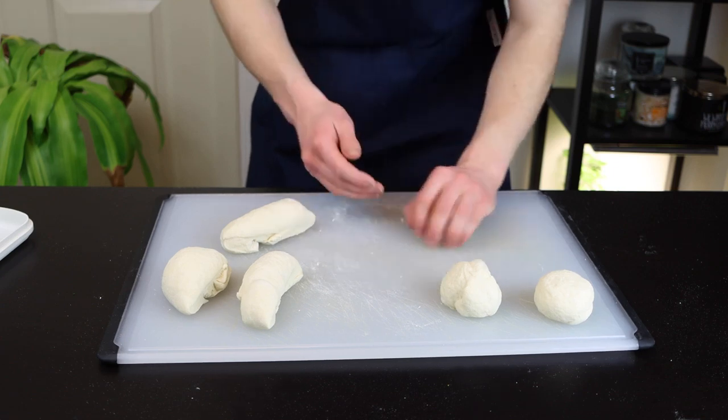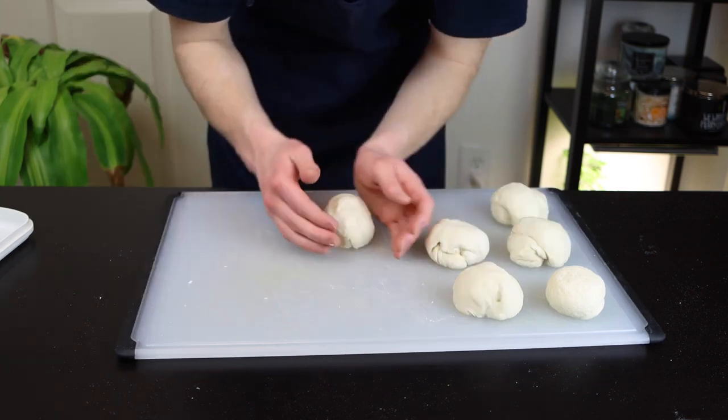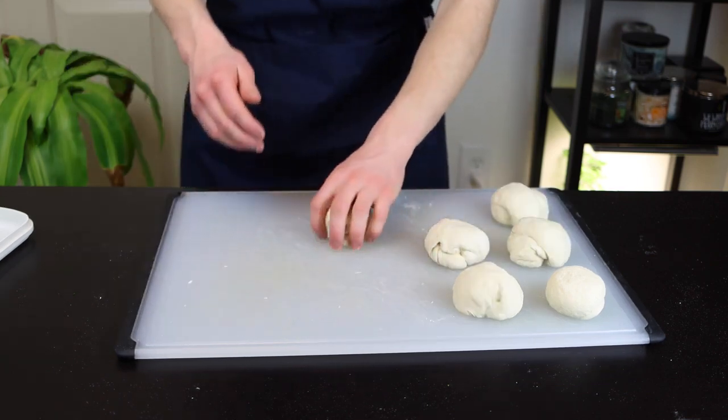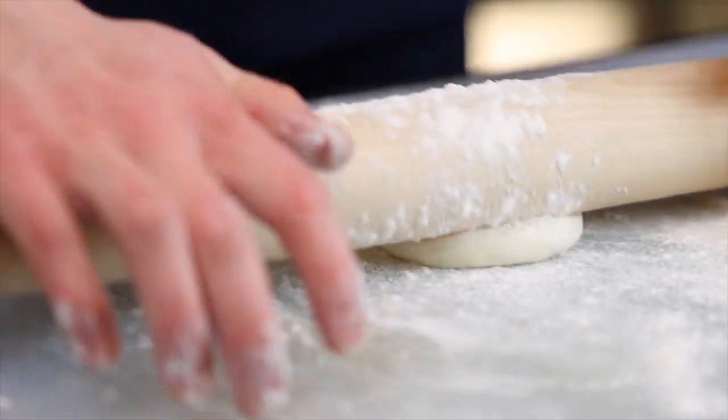We'll want to cook the naan in a dry skillet, so don't add any oil here. Roll each piece into a ball as best as you can, rotating them like so to fold the edges underneath. Then just get out a rolling pin and roll out each piece to a thickness of about a quarter inch.